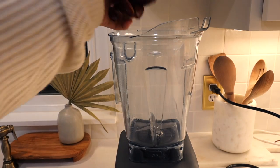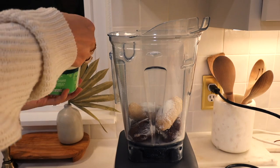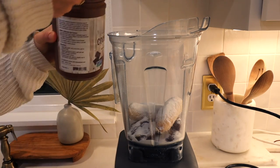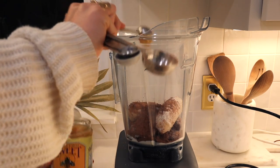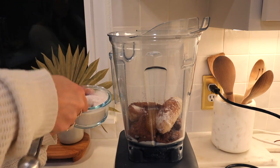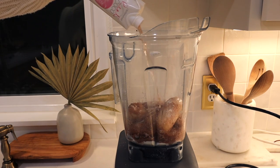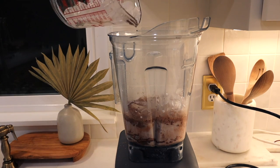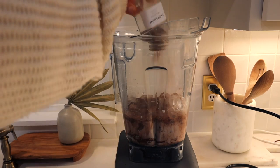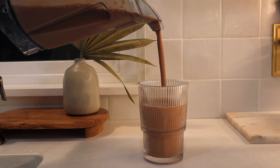This collagen caramel banana smoothie is so good. This makes two servings: four dates, one and a half frozen bananas, four scoops of collagen, one tablespoon of cocoa powder, two tablespoons of cacao powder, a teaspoon of honey, and our eggshell powder for pure calcium. Then about a cup of coconut water, half a cup of raw milk — you could do coconut milk — a little bit of ice, and some cinnamon. Blend it up. I never measure my smoothies but I really tried to measure it for you, and this smoothie is so good.